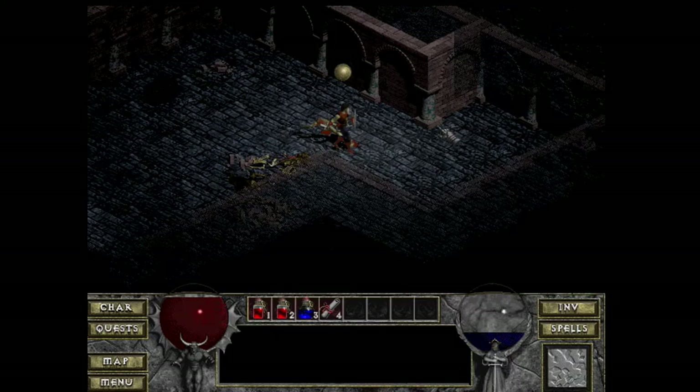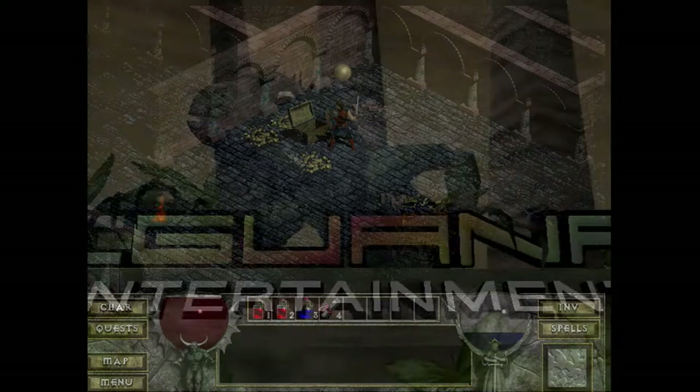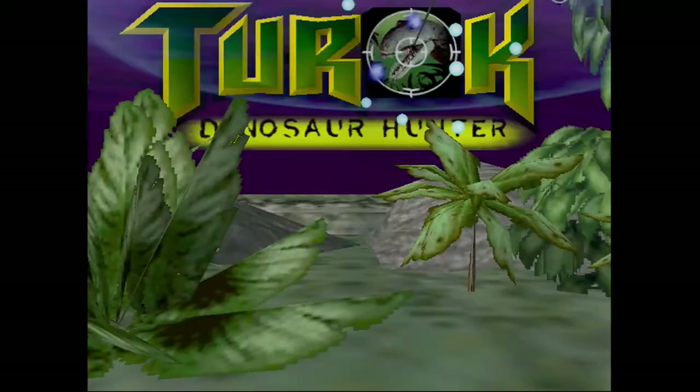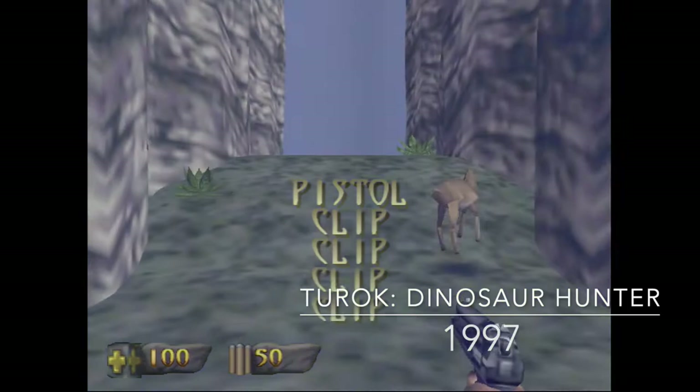One of my favorite early 3D titles was Turok: Dinosaur Hunter, released in 1997. I remember playing this quite a bit when I got my first 3DFX Voodoo card. It was originally developed for Nintendo 64, but the PC port is quite good and very playable with early 3D hardware.